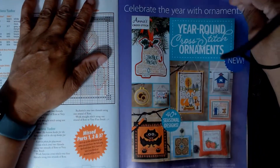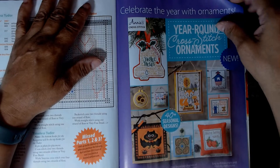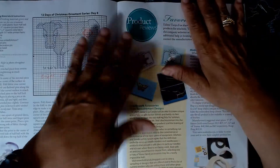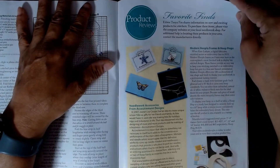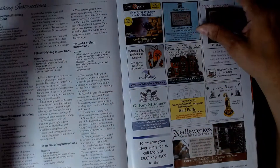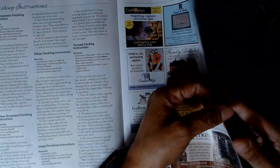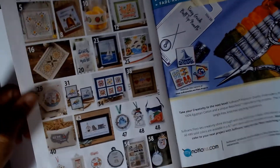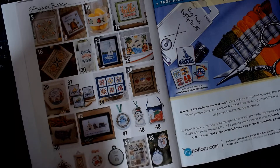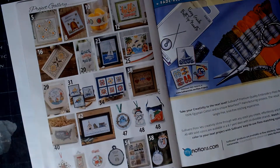This is Celebrate the Year with Ornaments — year-round ornaments. Then more Christmas things. I know this is only the August issue, but for those of you who celebrate holidays, you've got to get going. This is Favorite Finds product reviews, and more ornament stuff, and then some advertisements. We're getting to the back of the magazine, and this page here tells you where everything is in the magazine — if I had pulled this out from a previous issue, I would have been able to answer my own question.